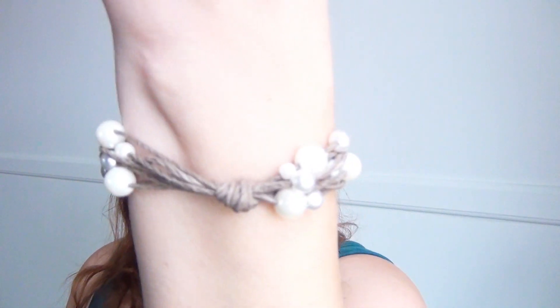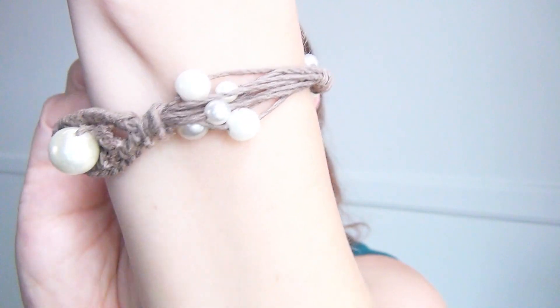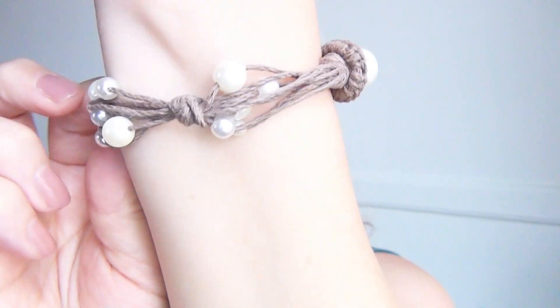Hi, I'm Kat and in this tutorial I will show you how to make this adorable pearls and hemp bracelet. It's very simple and straightforward and you only need three items to make this project.